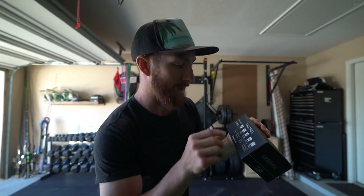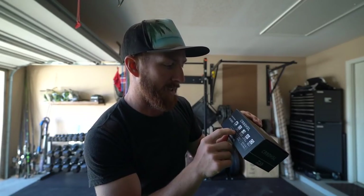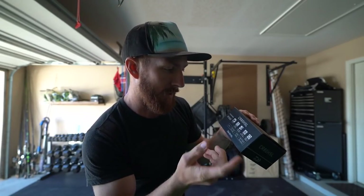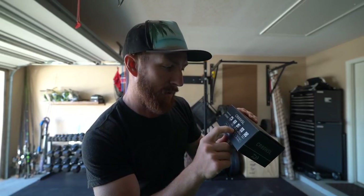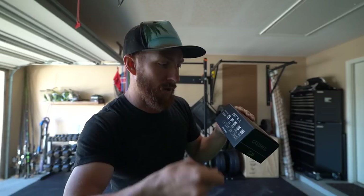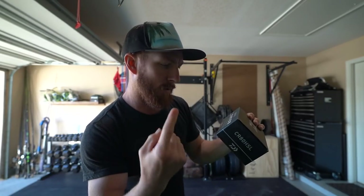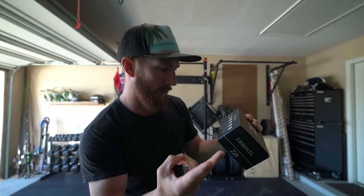I'll cover quick specs. It's a 7.5:1 gear ratio, which is their HS high-speed. It weighs in at 6.9 ounces or 195 grams, it has 15 pounds of max drag, it cranks in about 29.7 inches of line per full turn of the handle, and it's got seven ball bearings and one roller bearing.